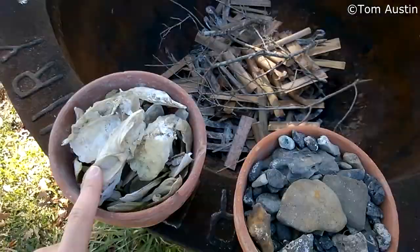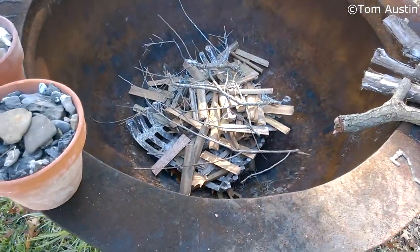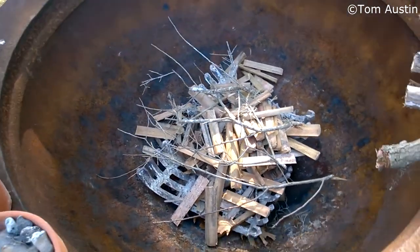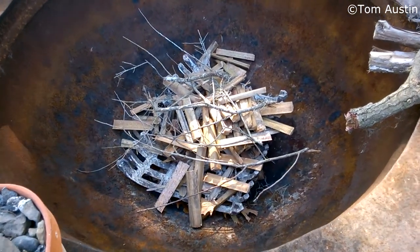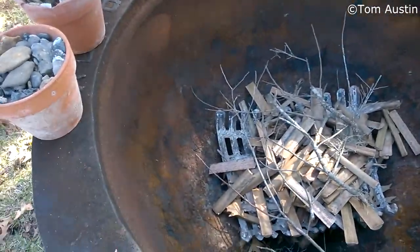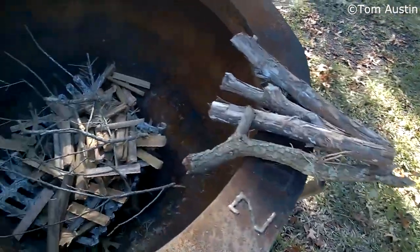I'm basically just gonna pile wood around these two pots and burn it. The good part about using wood for this rather than an oven is that in the process I generate wood ash. Wood ash is actually a great source of calcium - calcium carbonate and calcium oxide - and it also contains a significant amount of potassium. The one downside is you lose pretty much all of the sulfur and all of the nitrogen out of the wood, which you would get if you applied it as a mulch. But if you do that, you don't get any of the amending properties of the calcium compounds.